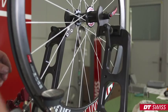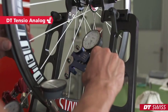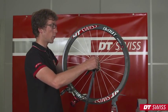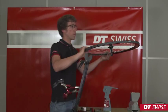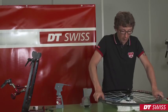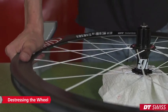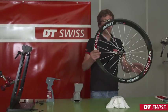While truing the wheel, it's important to keep the spoke tension inside tolerances at all times. After truing the wheel, it has to be de-stressed again. It is important that spoke tension, radial and lateral run-out, are not changing anymore. If the wheel is stable, it is finished.